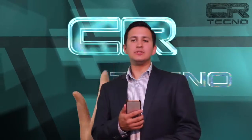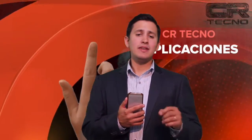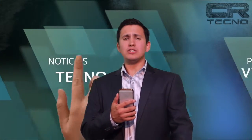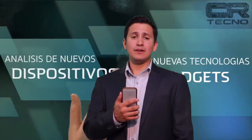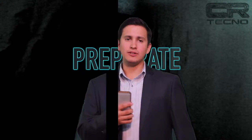Así pasó nuestra segunda misión de CR Tecno. Gracias por compartir esta media hora de programación con nosotros. Nos reencontramos nuevamente en el próximo programa con muchas más novedades. Y recuerden, todo lo que tienen que saber de tecnología está en CR Tecno. ¡Nos vemos!